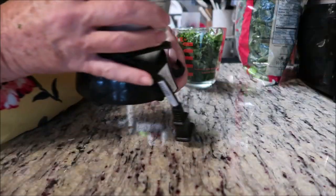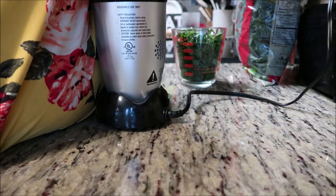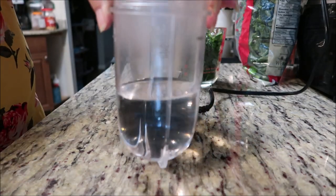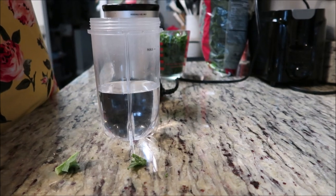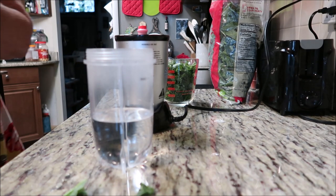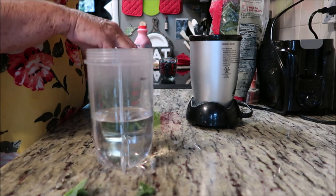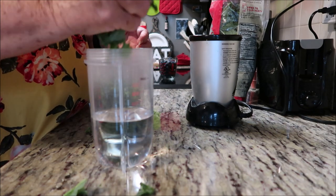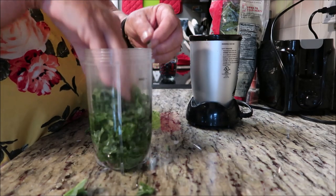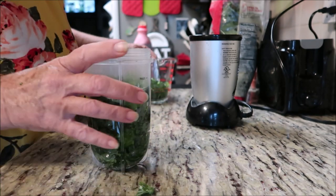Now guys, is it gonna work? I got a little tiny blender so I will do a little bit at a time. I already got the cup of water in the blender. Let's just put some of the kale in here and blend it up with the water — it'll blend easier that way. You'd probably better blend a small piece first.